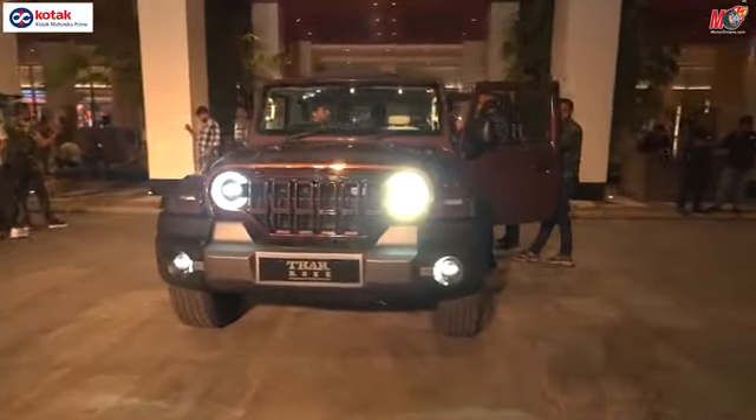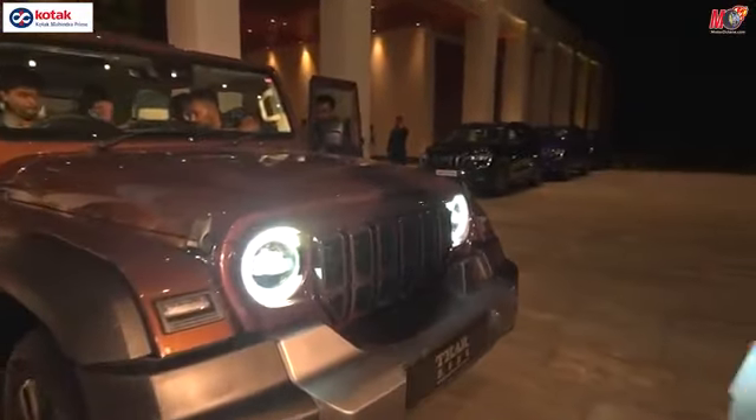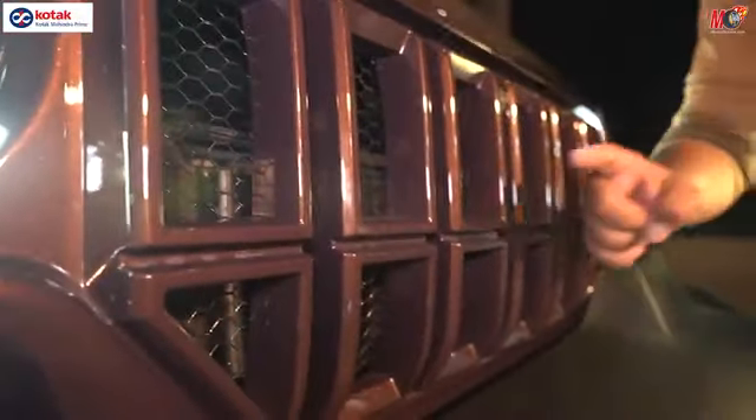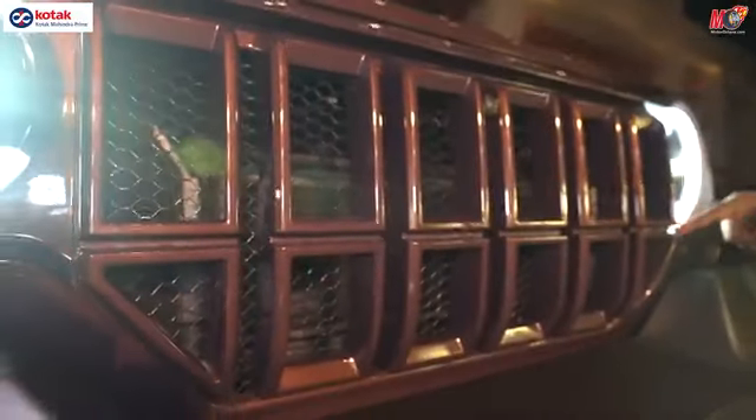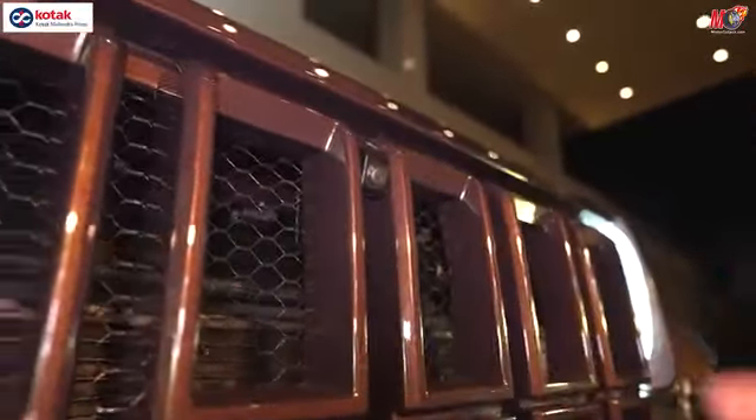There is a new color introduced which is brown, and this is a very interesting thing to show you here. Let's start with the front grill. The front grill has changed — you can see a cut in between. There is a 360-degree camera here, so you get a camera on the top.